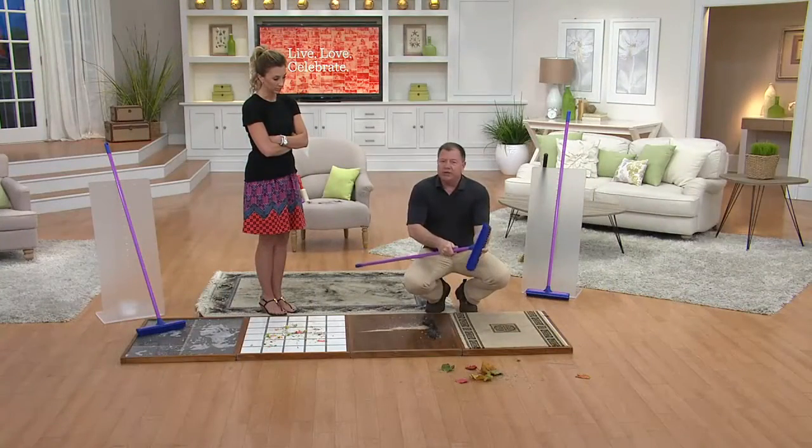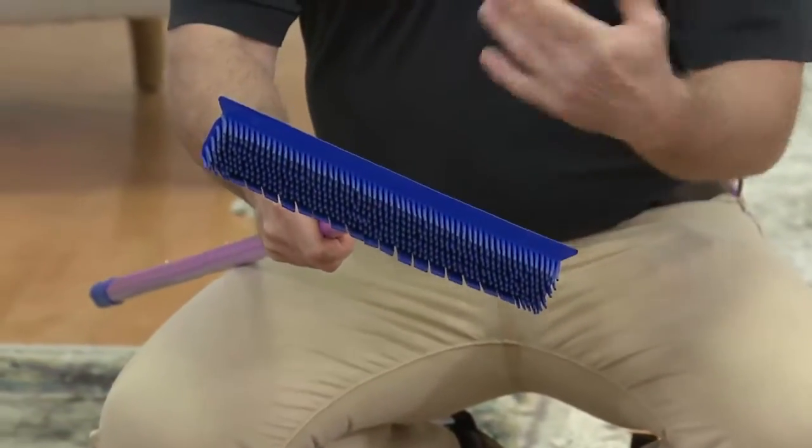If it gets dirty and you want to clean it, you can just unscrew the head, put it right in your sink and rinse it with water, or outside hit it with a garden hose — easily clean.